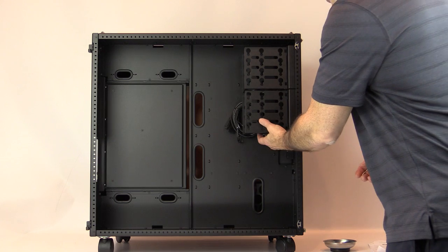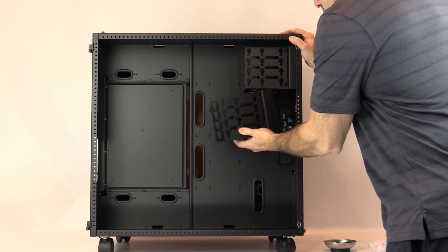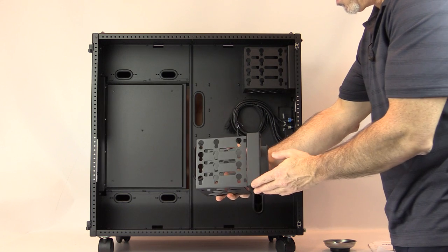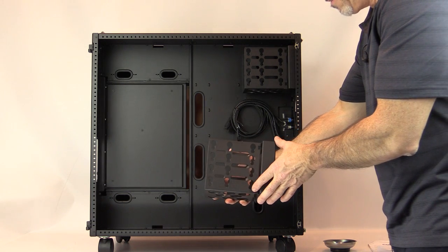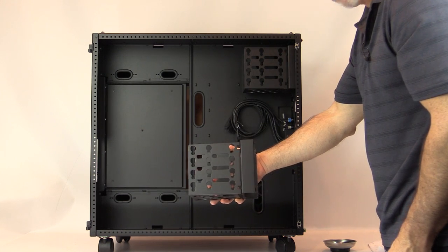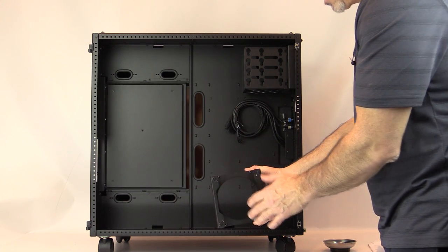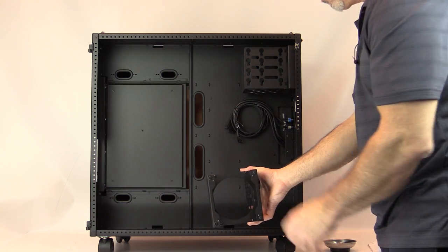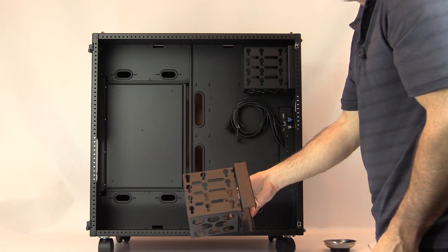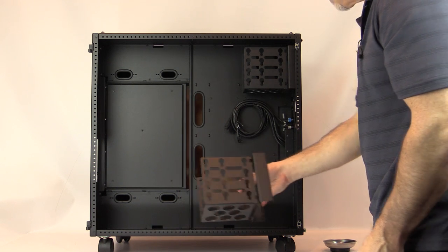The case comes standard with one Mac 101 bay. These bays allow you to mount up to four 3.5-inch hard drives, along with a space to mount a fan to bring air across your drives. I'll show you how one of the drives mounts into this bay.